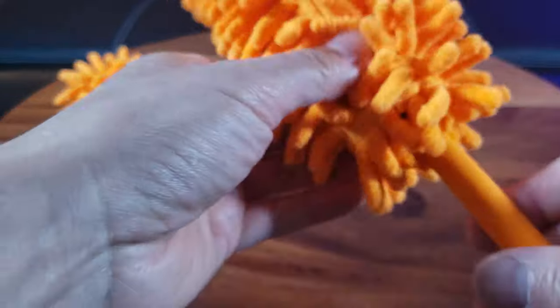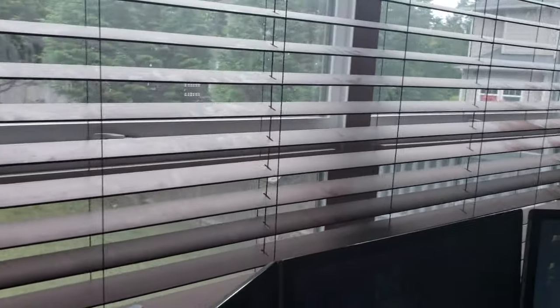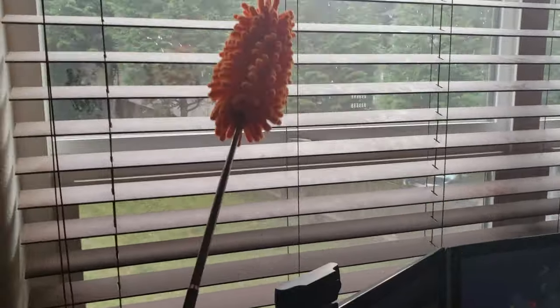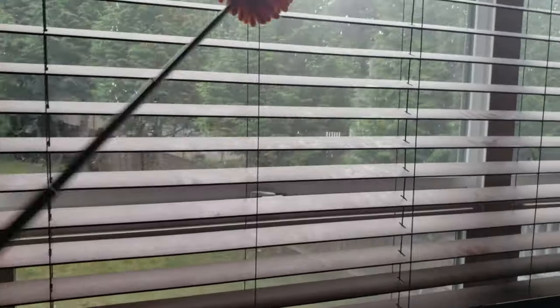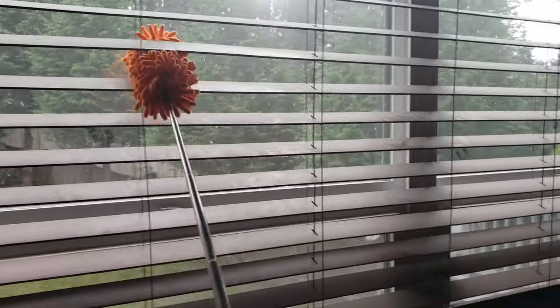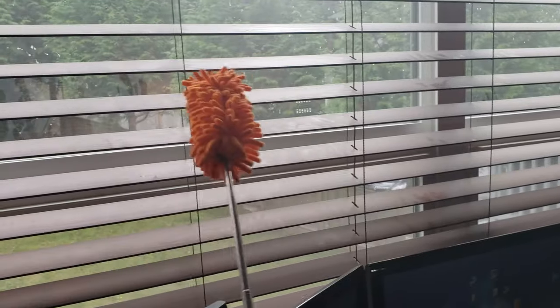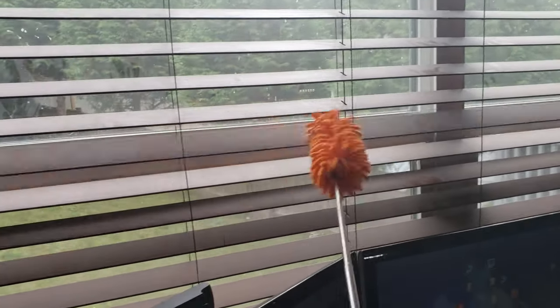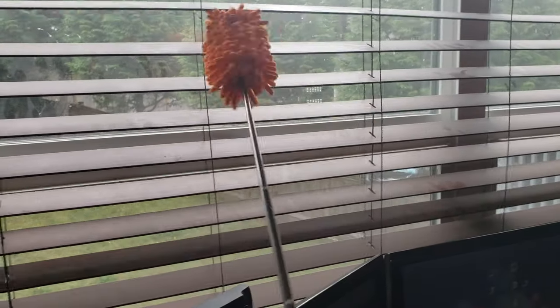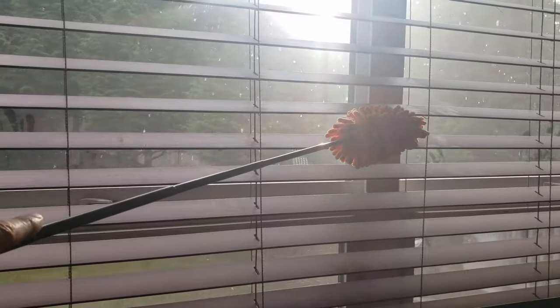Let me open my blinds — I'm not sure if I've ever dusted these. I have the duster extended out to its full length. Let's see how this works... oh yeah, it's already starting to work! It gets through all the hard-to-reach places. Otherwise it would take all day just trying to wipe with a regular wet cloth. By the way, you can use this dry or wet.